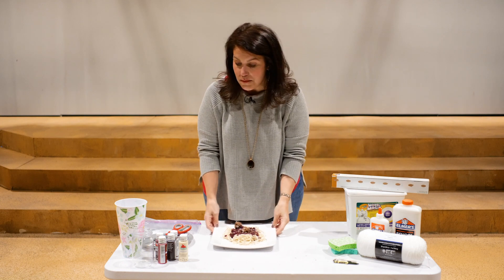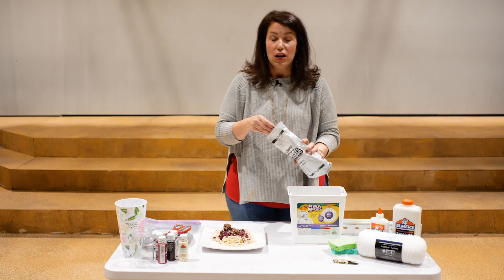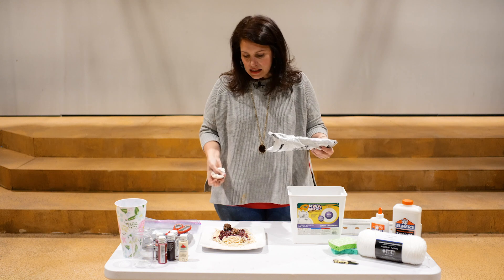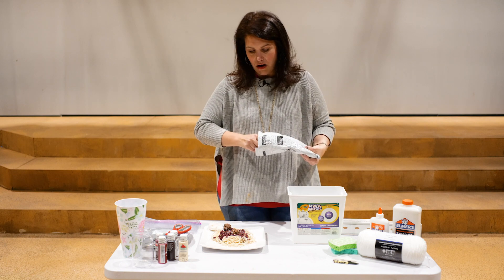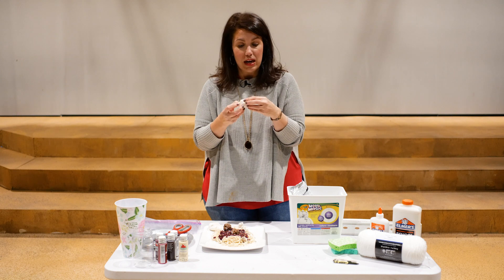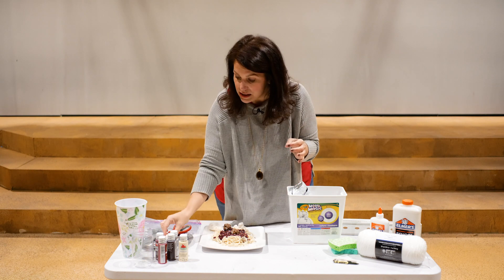We're going to start with our meatballs, which are made out of model magic — you can also use air-dry clay. You'll want a couple of hours of drying time between steps because layering wet materials will cause them to bleed into each other. Shape three meatballs; meatballs aren't perfect circles, so use your fingernails to add little ridges to make them look realistic.